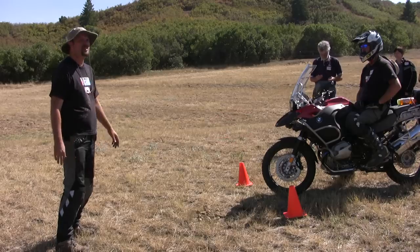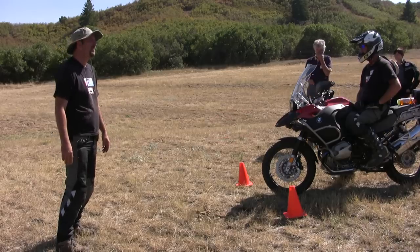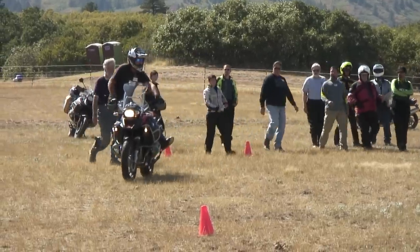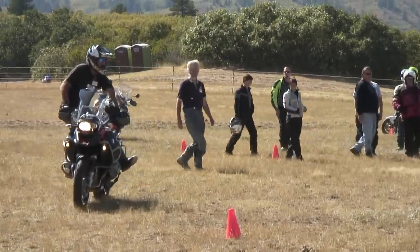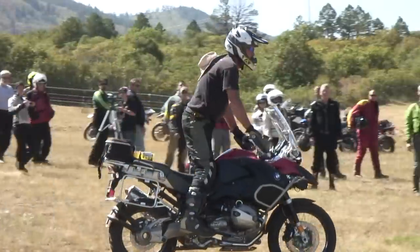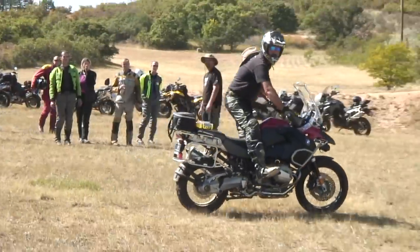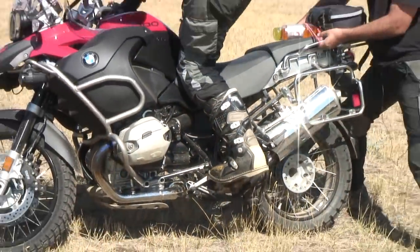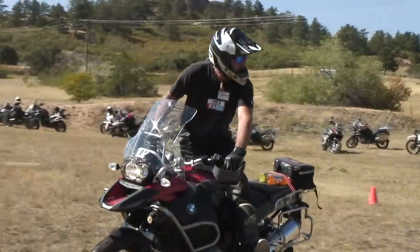Now Lance is going to give you a demonstration on turning technique. There are very few things that you have to remember to turn this motorcycle properly. Number one is setting up for your turn. Before the turn begins, you're getting your weight onto one peg — always the outside peg. We call it the point and the push. We're looking for you to point your feet towards the turn and push your knee into the seat. You'll find that your motorcycle is designed to allow you to push your knee into the seat.